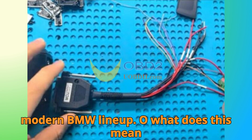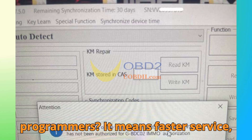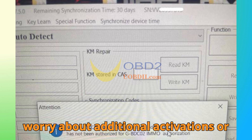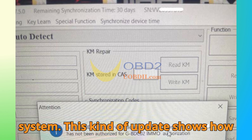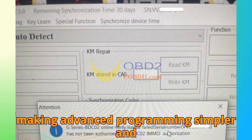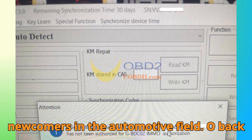What does this mean for professional locksmiths and programmers? It means faster service, wider compatibility, and fewer limitations. No longer do you need to worry about additional activations or buying multiple licenses — everything is now unified under one smart, streamlined system. This update shows how ZORS continues to listen to its users, making advanced programming simpler and more accessible to both experts and newcomers in the automotive field.